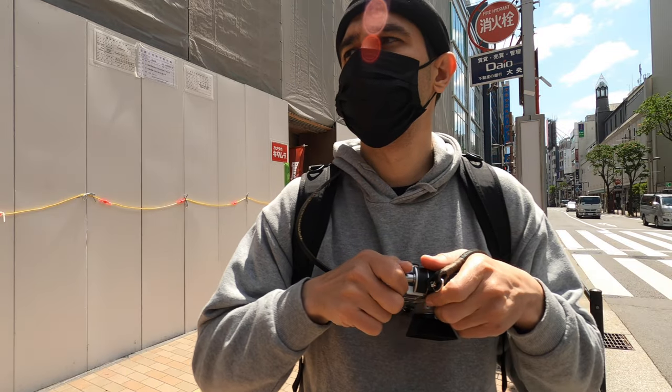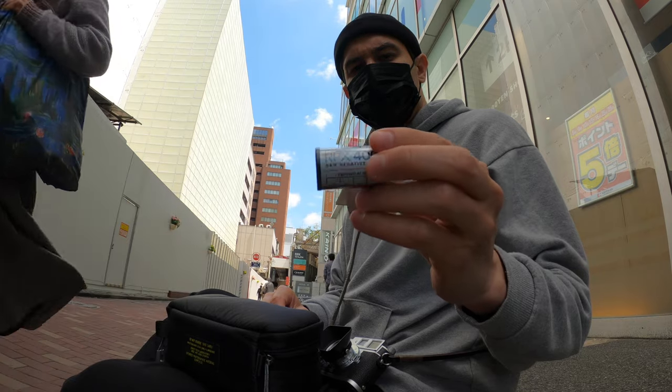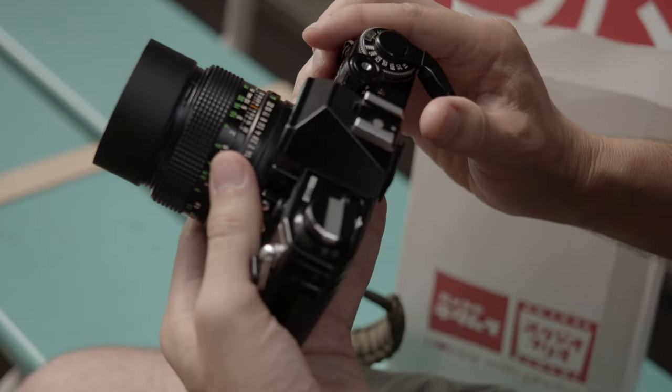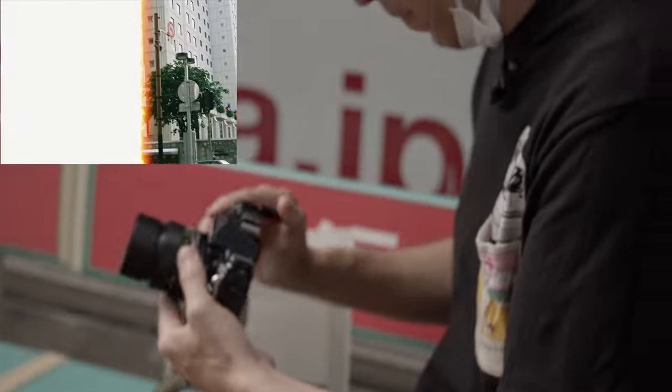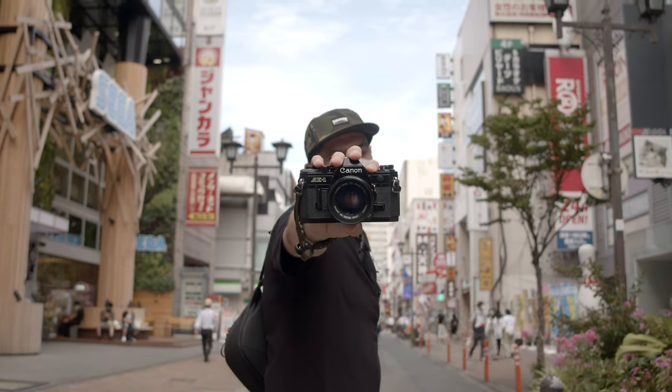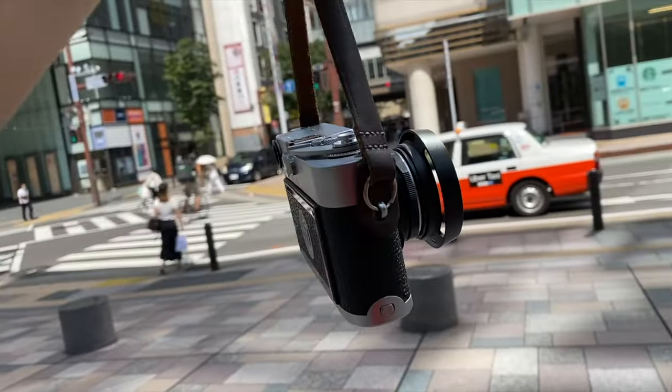I've been practicing my zone focusing for a couple of years now, ever since I started shooting with an actual rangefinder camera. Sometimes I'll zone focus with a normal SLR like my Canon AE-1, but because I don't have any lens with a focusing tab installed, I don't zone focus with my SLRs. I'll zone focus with a rangefinder.